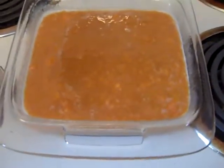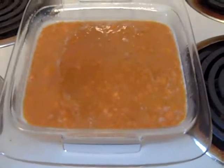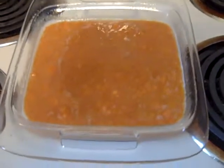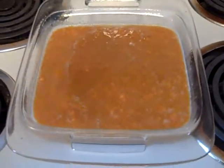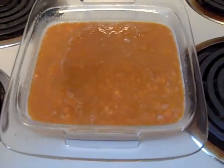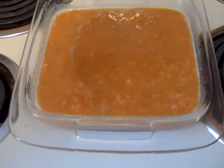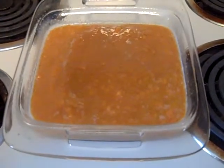I put those sweet potatoes into an 8x8 pan. The recipe did call for a 9x13, but that is currently being used by my ham that's in the oven, so I am using an 8x8. There's plenty of room on top to put the topping, so that's what I'm going to make next.